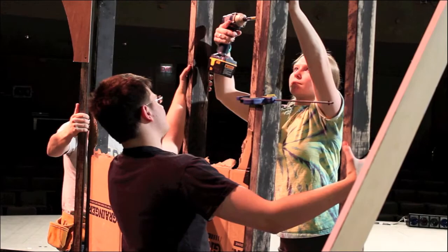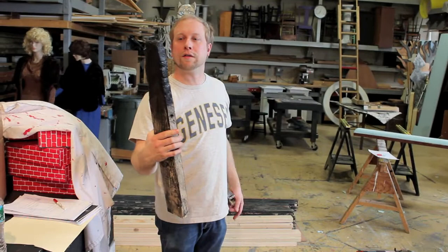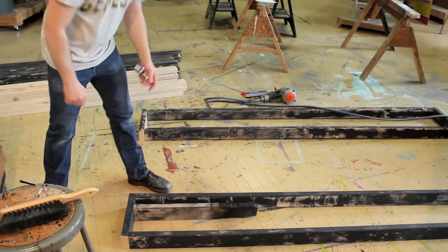All of our walls in the back are going to be opened up like this. We have some pieces here that we actually took, charred up, and put polyurethane on, so they stay nice and dry, but they're going to fit right into the piece there to add a little bit more authenticity to the set.